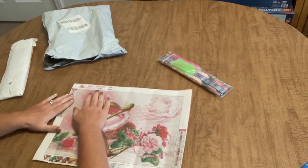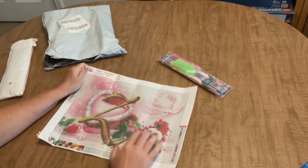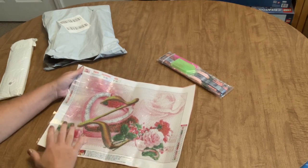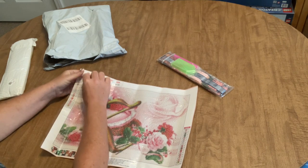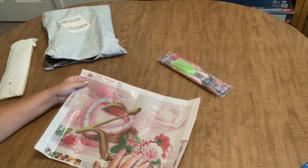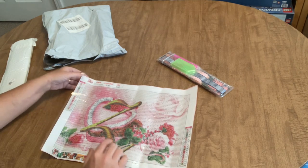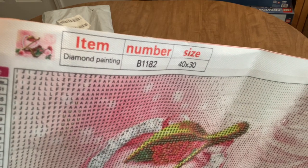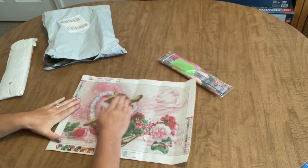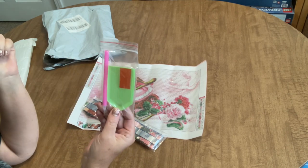This looks like a round drill canvas and it is. The schematic shows a box of chocolates with a rose and roses in the background. The symbols look really clear. It's a 30 by 40 with 21 colors. We have the two keys on the top left and bottom right, and there are DMC codes on the canvas. This is a picture of what the finished diamond painting will look like. It would make a nice Valentine's Day painting.